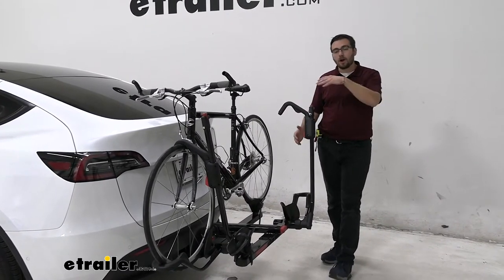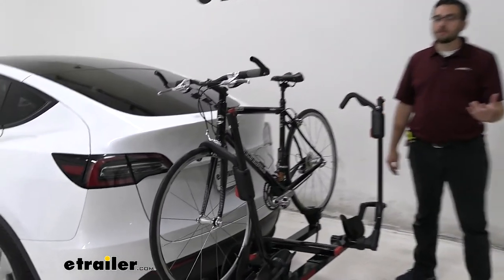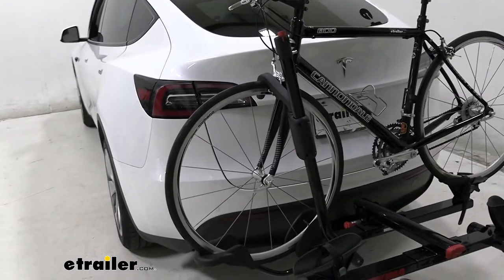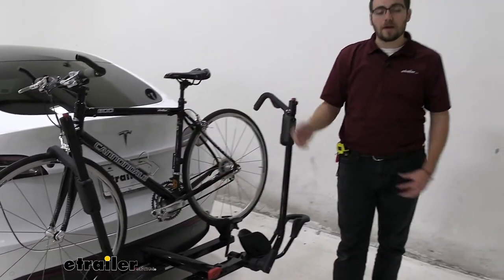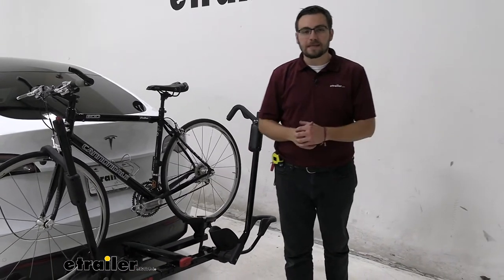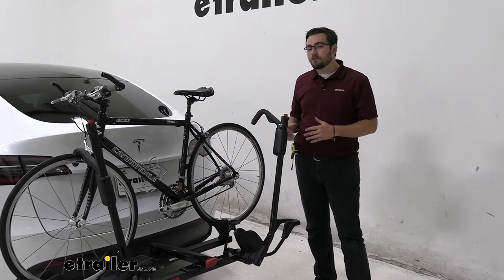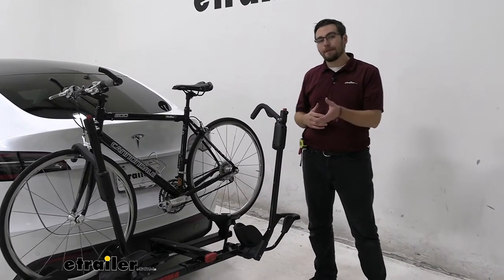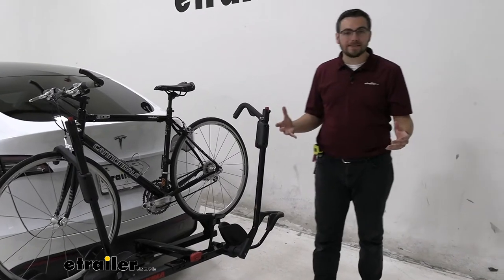You are getting a front tire hold here to go ahead and secure your bike. That is a huge feature, as it is going to allow you to carry your carbon frame bikes with no issue. Since we don't have any frame contact, we're not going to have it warp, we're not going to have it deteriorate, and therefore it's going to be A-OK. With a 60-pound rating per bike, we're going to have no trouble even getting those heavy, big e-bikes up on here, which is going to be awesome. I do like the capacity rating for it.